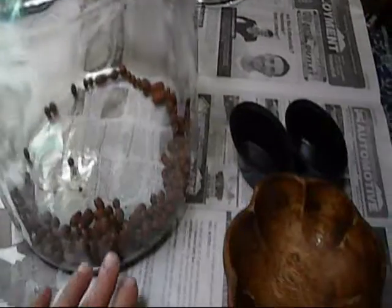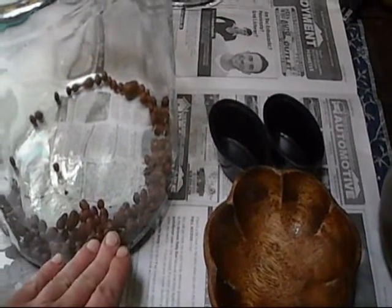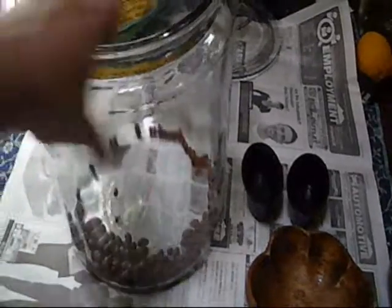So once we get these clay marbles, some gravel, some dirt, we're going to put these in for little water pools and we're going to put some plants in — I'll show you when we get to the next step.